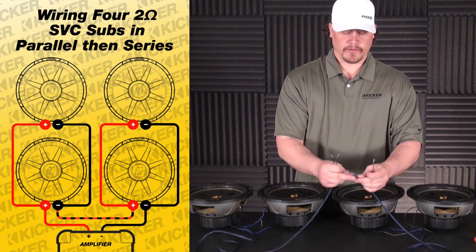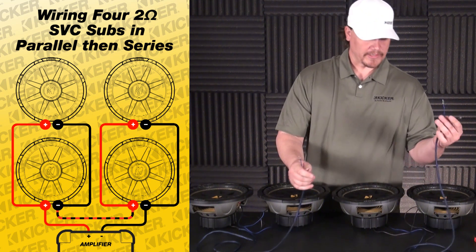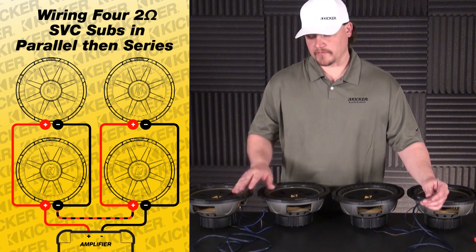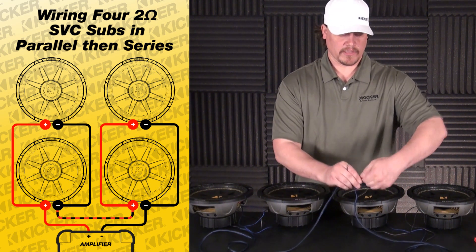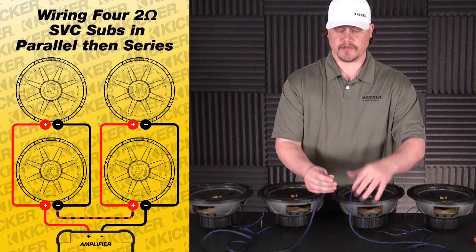What we're going to do is before we go into the amp, we're going to series this connection. So I'm going to take the positive lead of this side to the negative lead of this side — so the positive and my negative. Twist them together, tape it off, butt connect, solder, heat shrink — but this connection right here is finished.